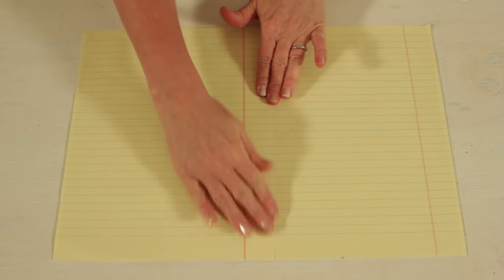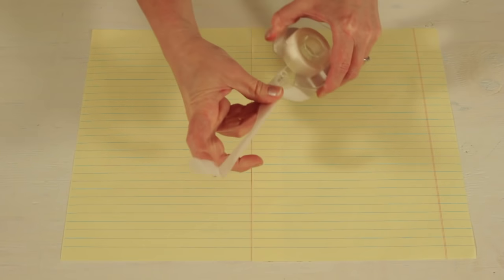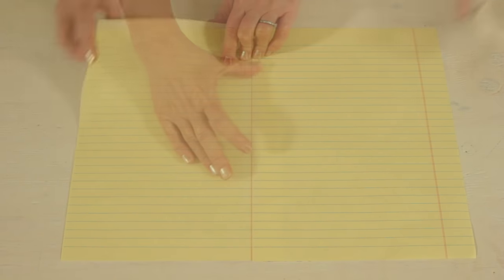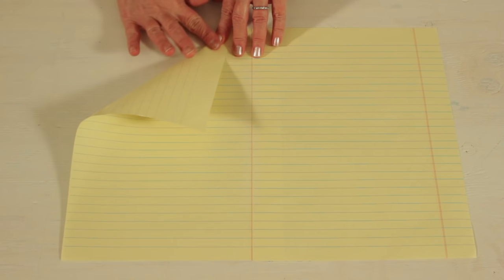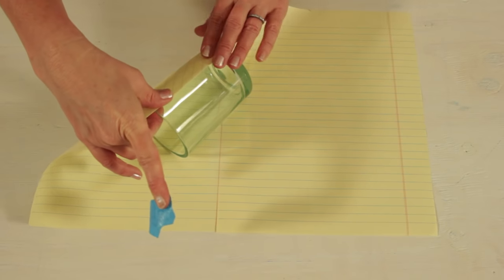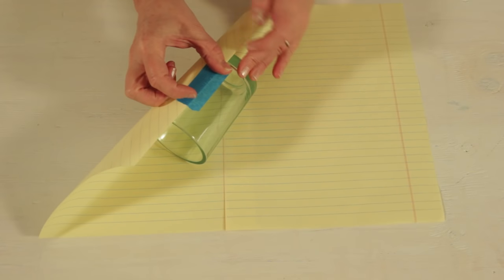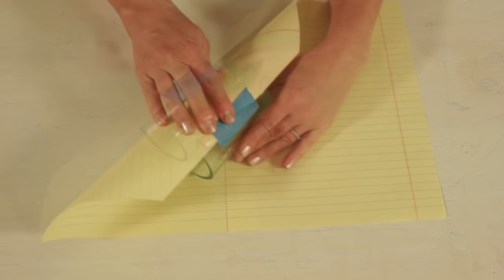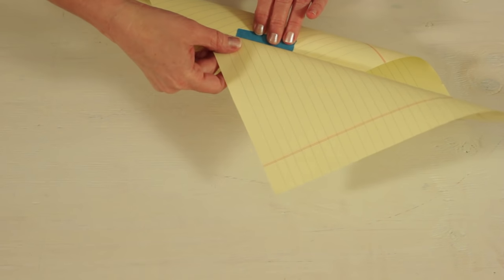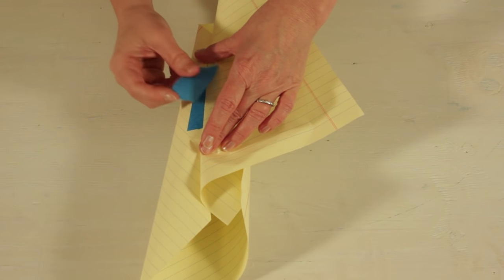Tape the two sheets together on both sides. Fold over one corner of the paper. Line the folded edge straight up and down on the glass and tape to secure. Roll the paper around the glass, then meet and match the other side of the paper to the taped paper. Fold back and tape to secure.